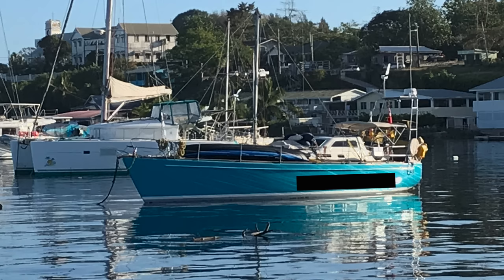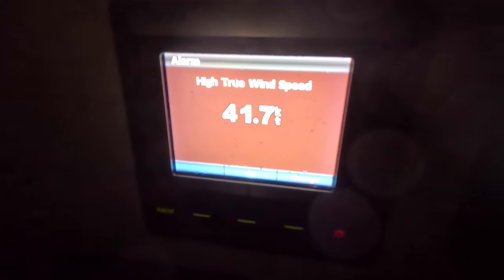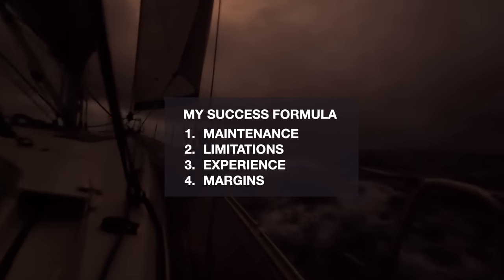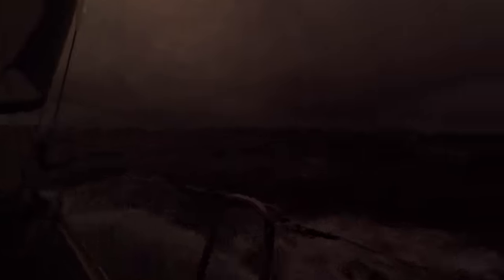Like this boat I saw in Tonga — it's not a Bavaria or other mass production brand, yet it has lost its rig. Obviously these sailors are skilled — I can tell only by looking at the jury rig they have made — so we can definitely rule out lack of experience or knowledge. I managed very well through this violent storm, even with a Bavaria — not because I am a genius sailor, but because I take maintenance seriously and have been practicing with my boat to learn and understand her limitations. This is what I wanted to share with you, and I really hope you found this valuable.